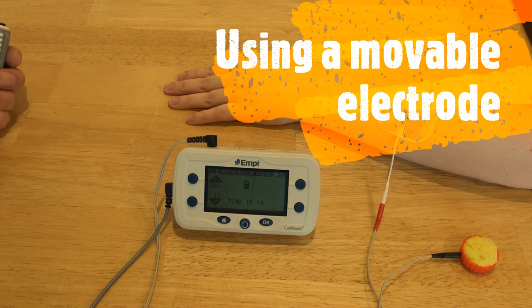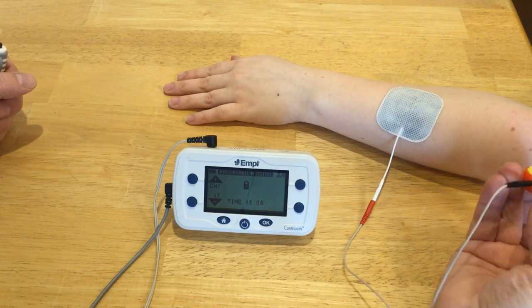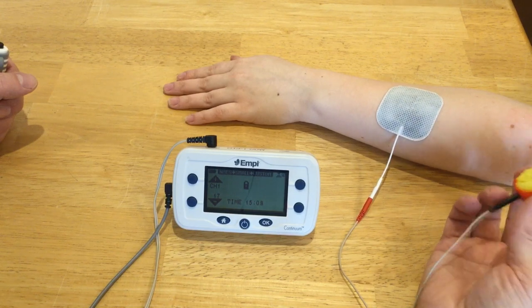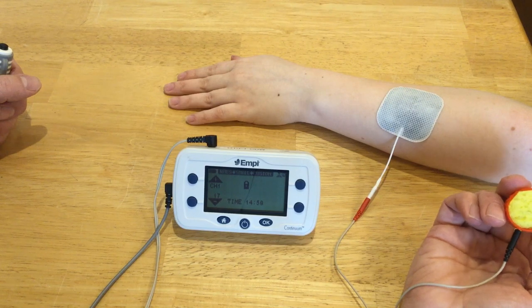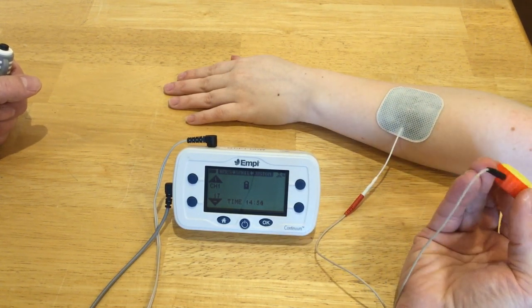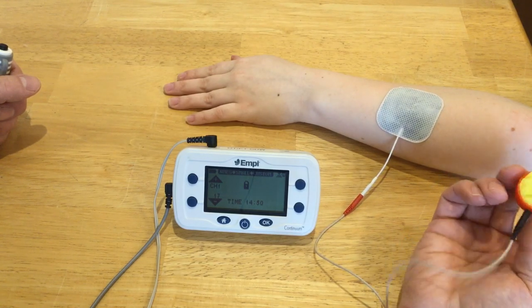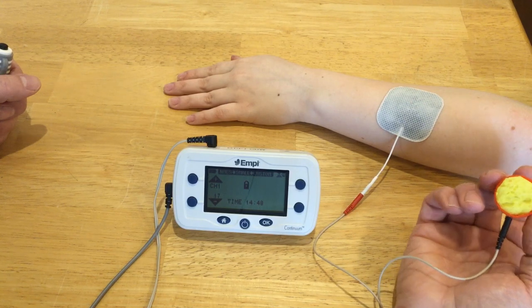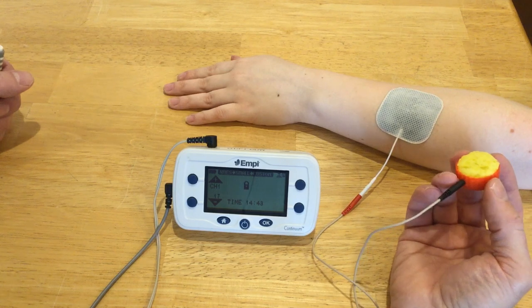If you're having difficulty finding a good place for your active electrode or primary cathode, one thing you can do is use a movable electrode. You can make one yourself — this is just a two-liter bottle cap. Inside I have a piece of regular kitchen sponge. I've punched a hole in the side of the bottle cap so I can insert my lead wire in through the side into the sponge, and I've wet the sponge with saline solution.